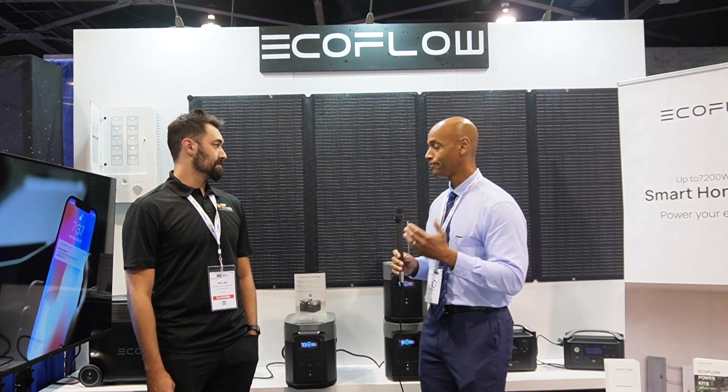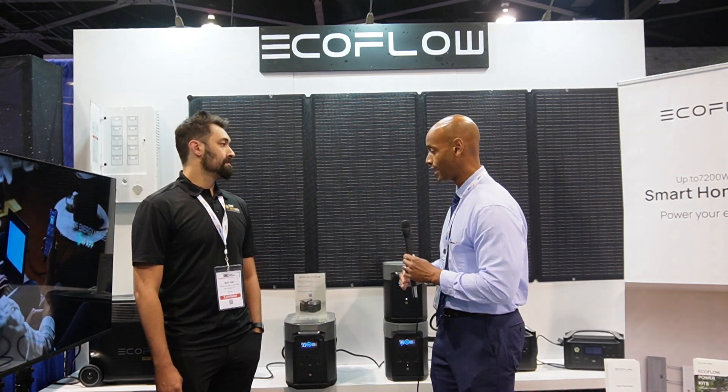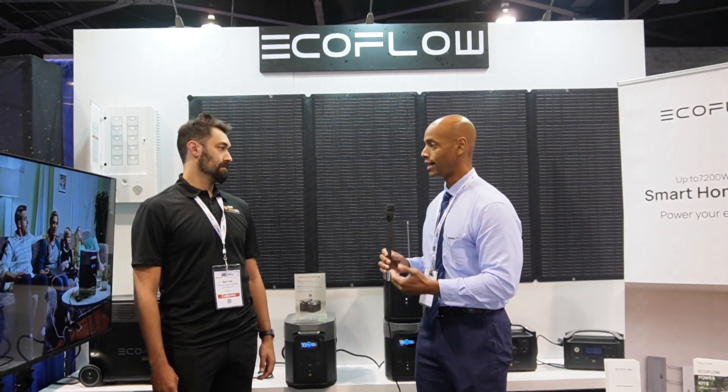Max, I appreciate you taking time to chat with us today and introduce us to the EcoFlow line of generators. Tell us, what should the audience know about the EcoFlow line of solar generators?